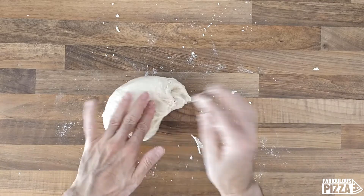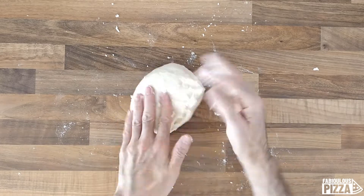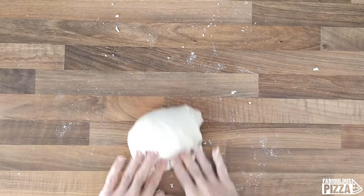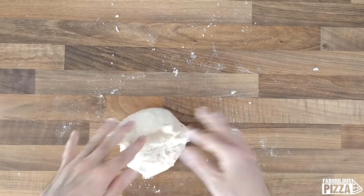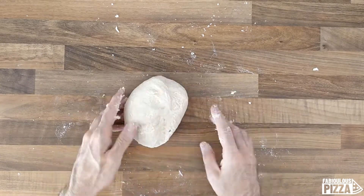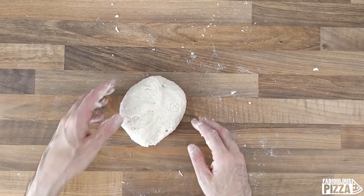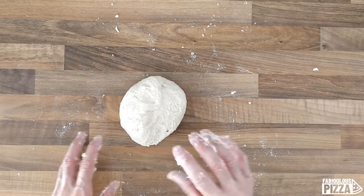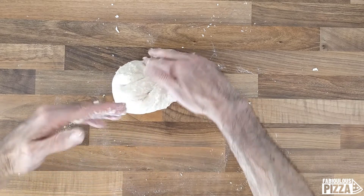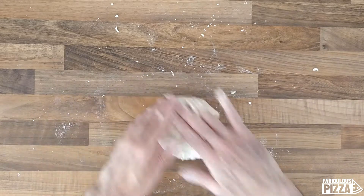Maybe at some point I will speed up the video. Pay attention to the moment when the dough moves from the table — it's becoming less and less sticky by the minute. It rolls. It's still sticky on my hands because I had some left over, but pay attention: it's already becoming less sticky.